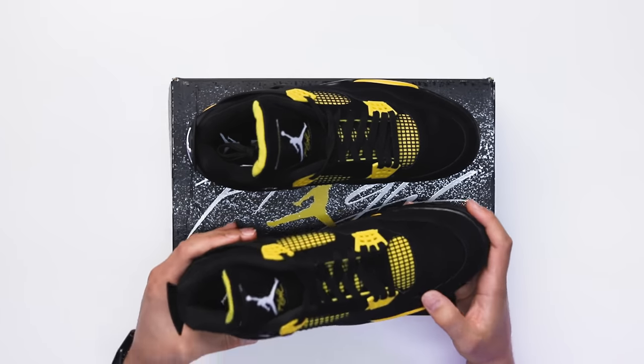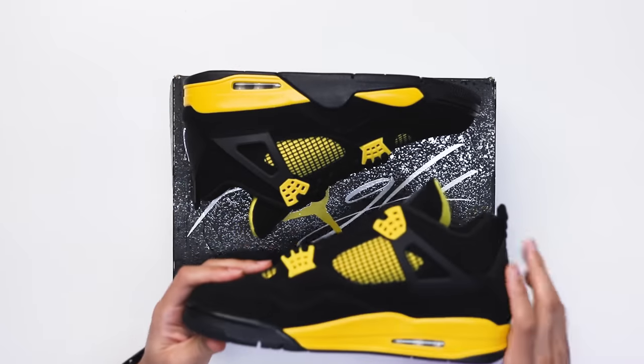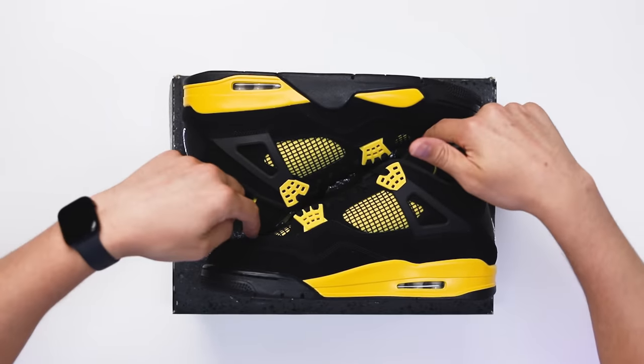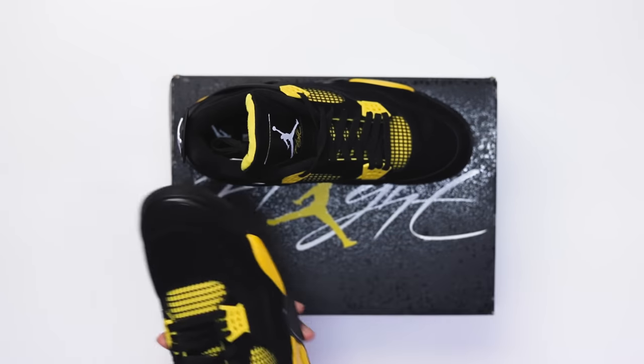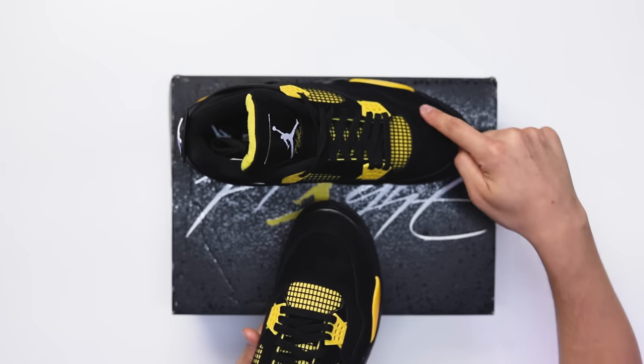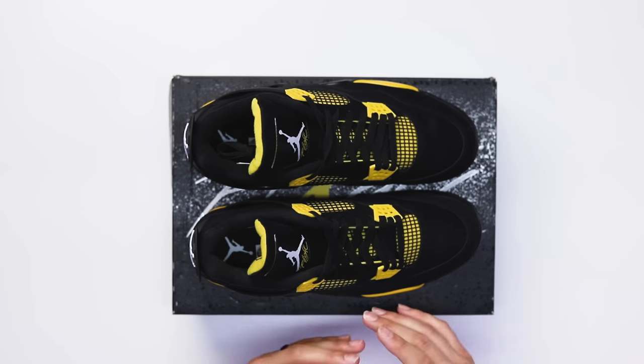First impressions: they definitely did a way better job than the Red Thunder. But one complaint — the tongue rubbed on the toe box again. The tongue on these shoes is pretty aggressive, and when you put the shoes inside the box on their sides, the tongues touch the top of the shoes. They're moving around, shaking, rubbing and touching everything, and next thing you know you have a line over the top of the toe box on both sneakers. It can get white or shiny, and you can definitely see that line especially when you're looking down at the toe from a top-down perspective.